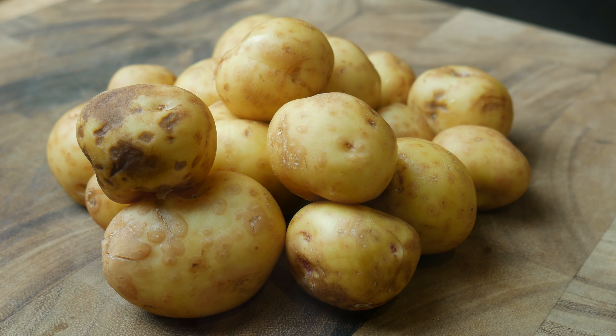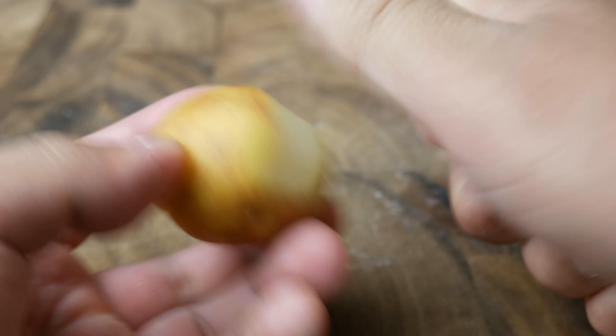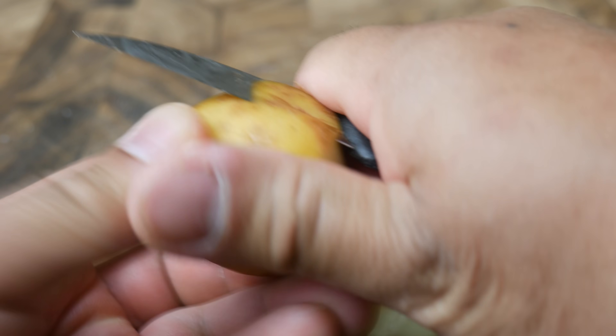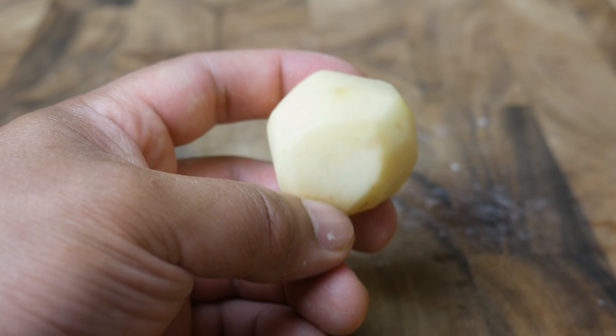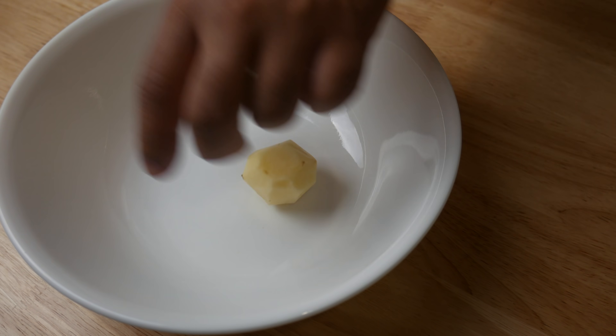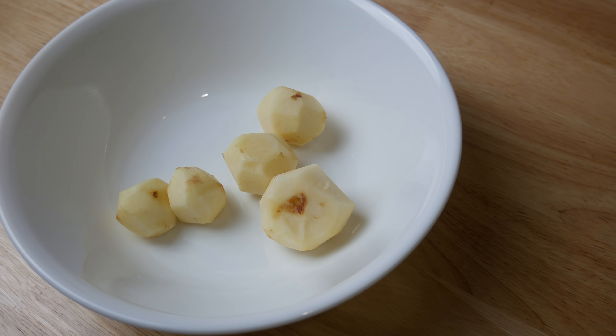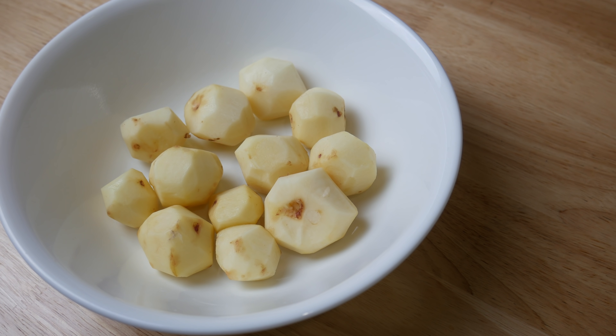This is a pile of baby potatoes. We're gonna peel them with a knife to give them that rustic look like in the animated picture. It should look like this — not a perfect sphere, but a rustic peeled potato. We're gonna set the potatoes aside and submerge them in cold water to prevent oxidizing.